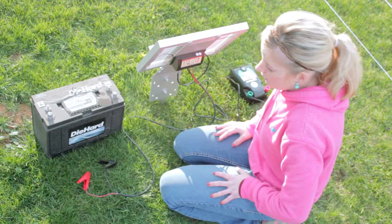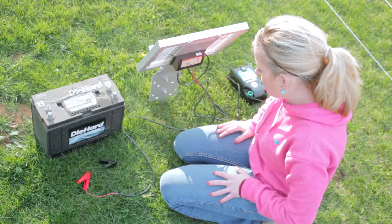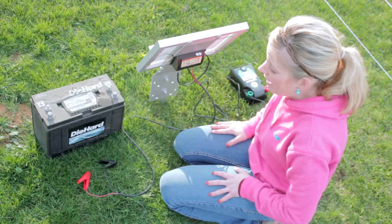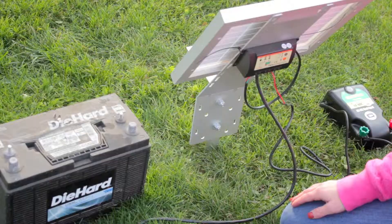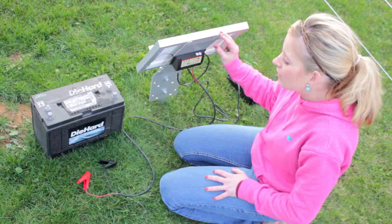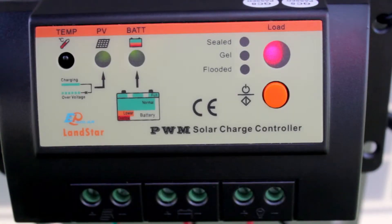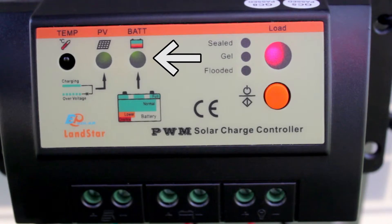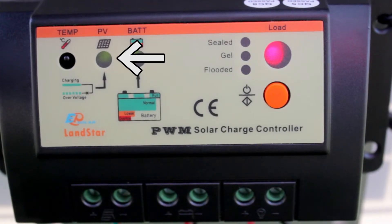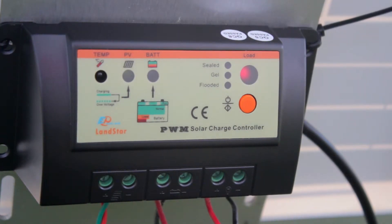Batteries are not always fully charged off the store shelf, so measure your voltage. Make sure you have 13.1 volts before you go out to the field to set up the unit, or the blinking light will be red instead of green, telling you to charge the battery — in that case you may want to take it back in and trickle charge it. The controller also prevents the battery from back-feeding into the panel and prevents the panel from overcharging the battery. A green light means the system is good; yellow means the system is starting to get low; red means you have a dead battery. If the PV light is green, the solar panel is charging. This is the brains of the operation and will save the life of your battery.